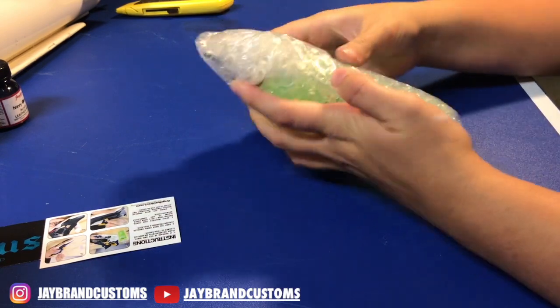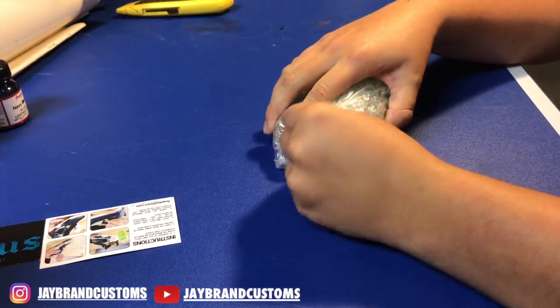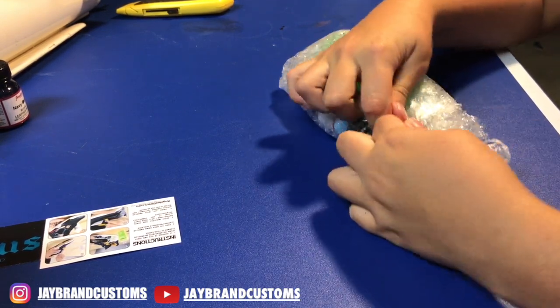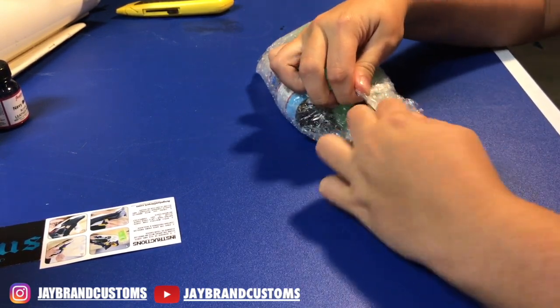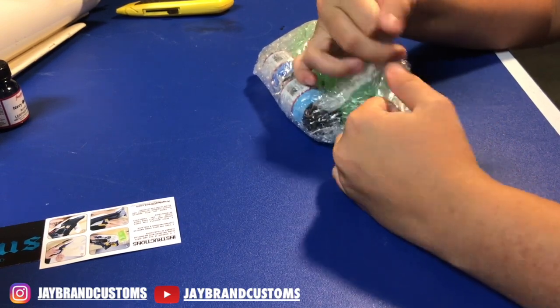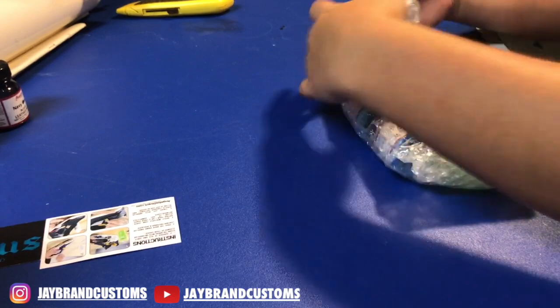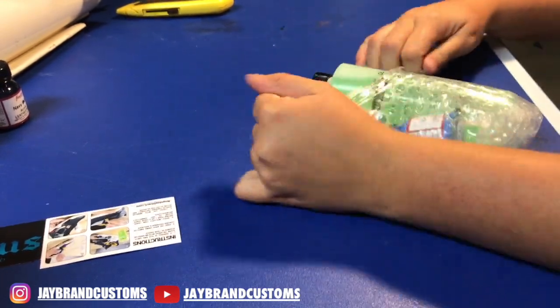We're going to get straight into the package of what I ordered. We're not going to show the whole unboxing — all the stickers, the 'oh my god it comes with this, blah blah blah.' We're just going to get straight into it. As soon as I can open the package — I didn't realize how long it took me. But give me a minute. Still going.